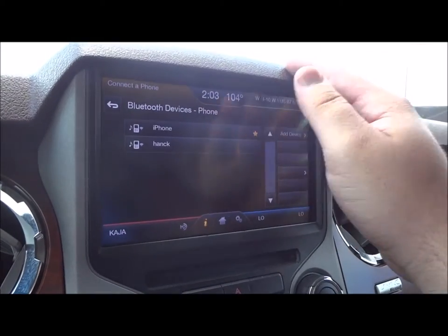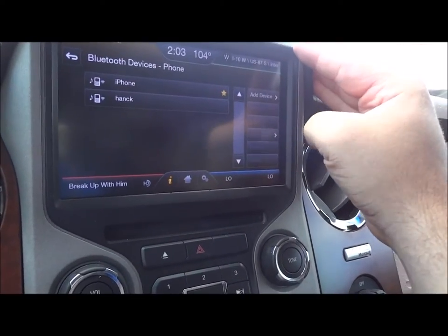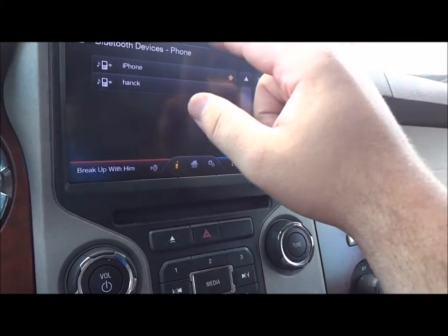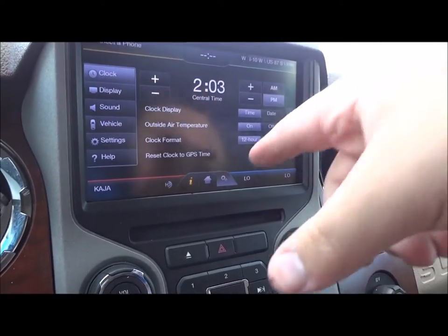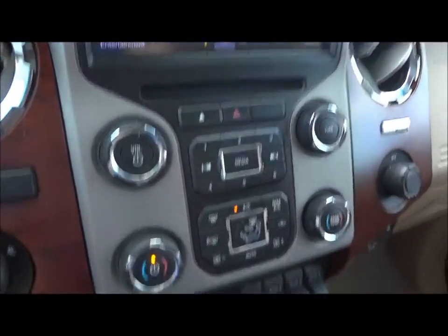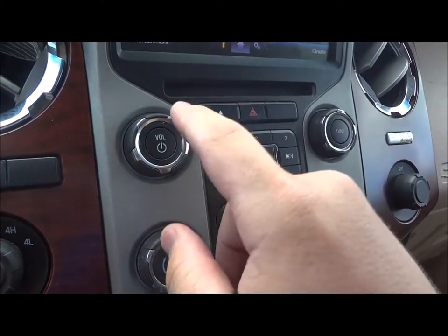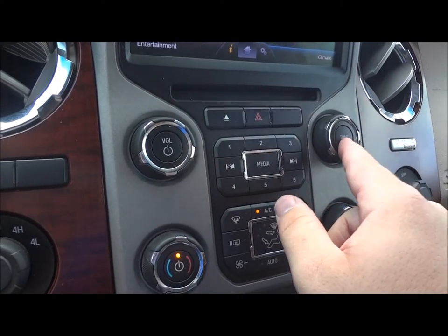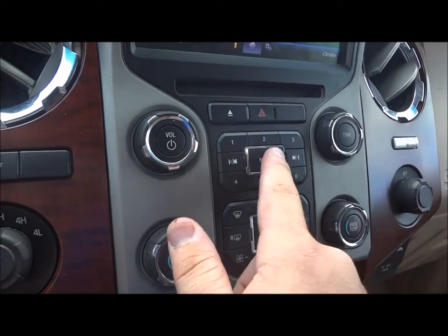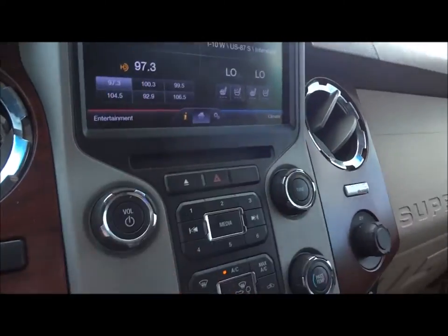You can add all of your phone settings up here — add the device, connect, disconnect, info, favorites, and delete. And all of your clock settings right up here. Very nice system to have in this truck. Your main radio controls are down here — volume, tune, the power, six presets, track seek, media controls. Eject for your six-disc CD changer right up there.